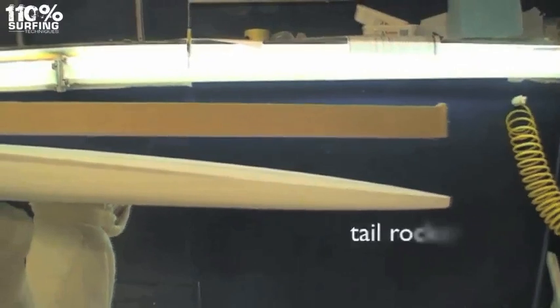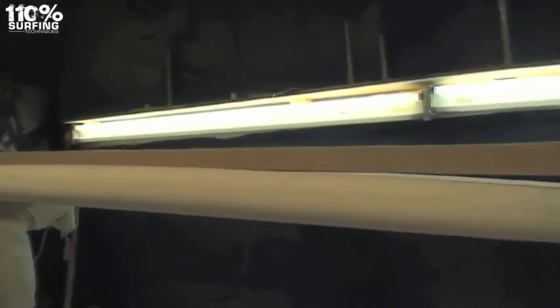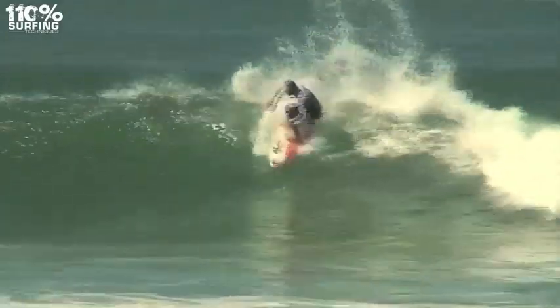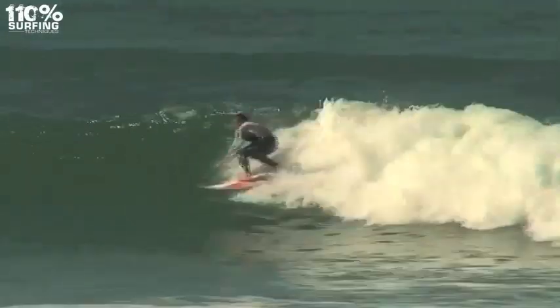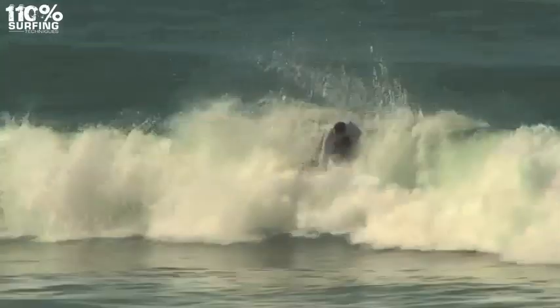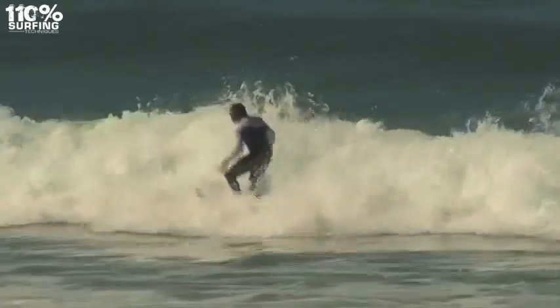Increasing the tail lift makes the board a lot more responsive, especially for smaller waves or more performance-orientated surfing. You have the flat section and then your tail rocker increasing in the back there. If you stand on that tail rocker and it's more increased, your board is going to turn quicker, but you're going to lose more speed on your turn by having more increased tail rocker.